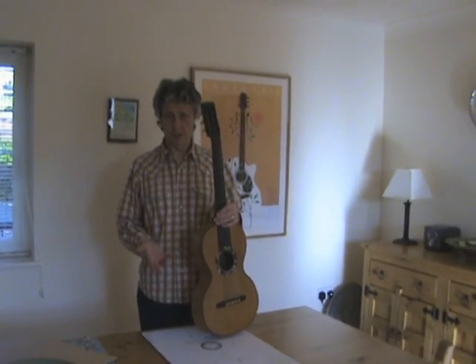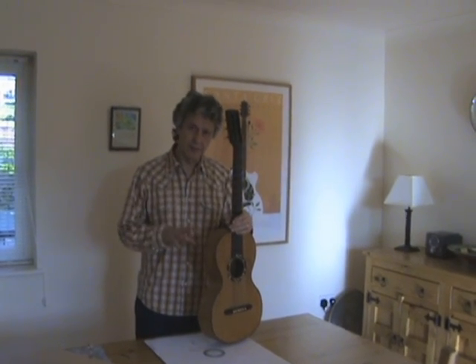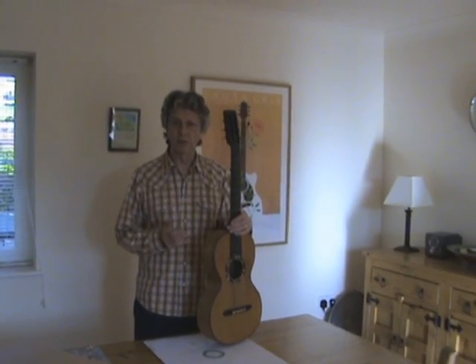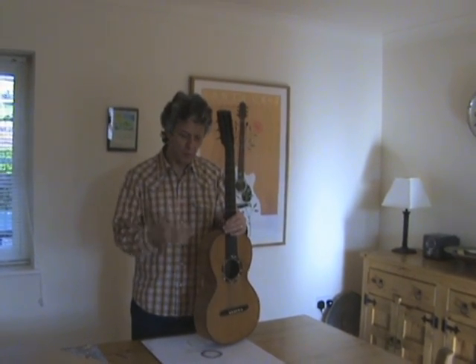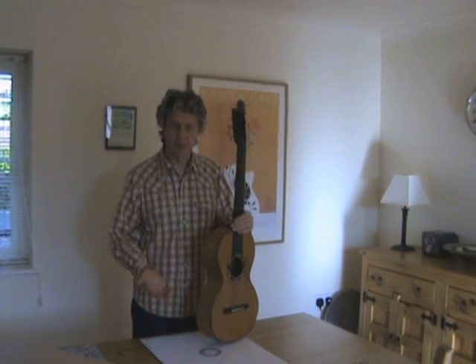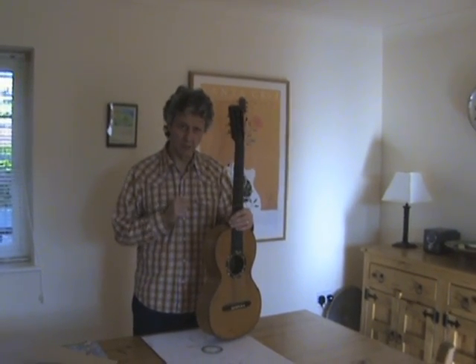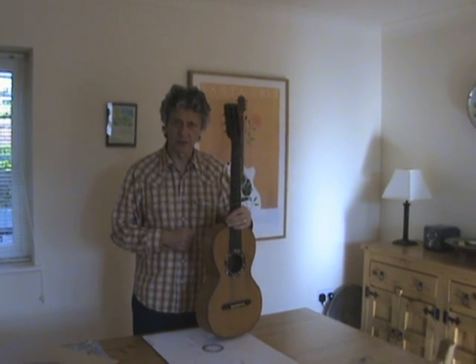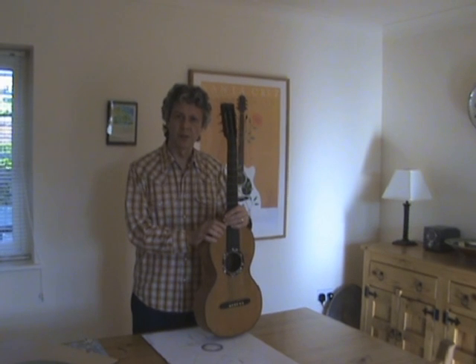The next couple of stages for me will be to make the rosette and inlay that into the soundboard. I also need to make an external mould, and into that mould I'll put the sides once I've bent them — the whole instrument will be constructed within that mould. But of course you'll see that in the next instalment. Anyway, thank you for watching and hope to see you in part three.